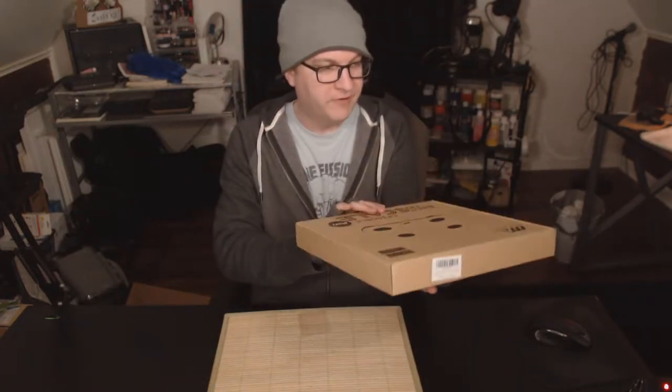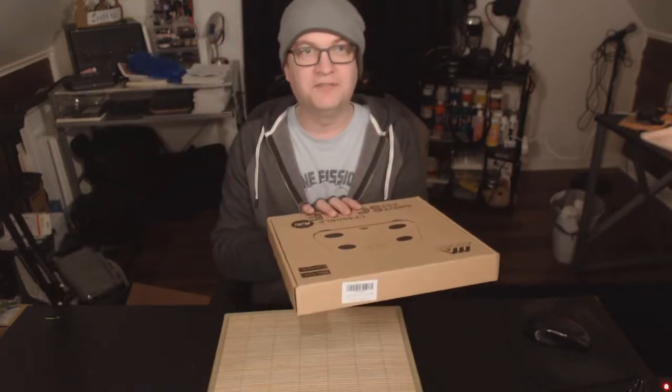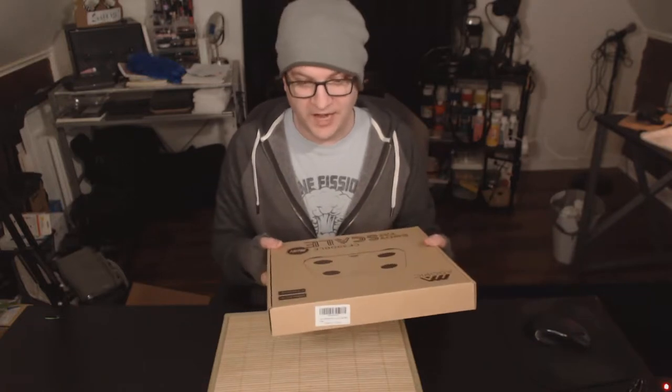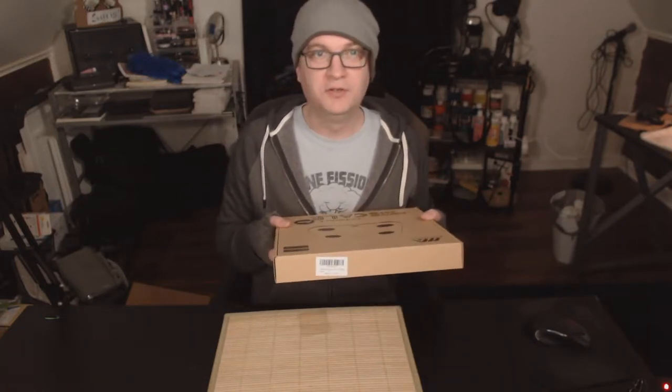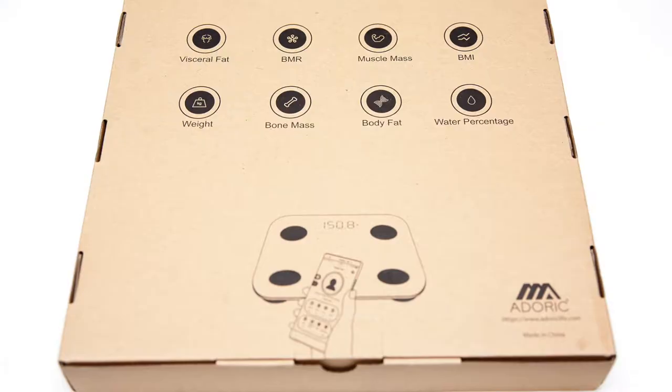As I said before, I am a fan of the Adoric brand. They make just a ton of different items, and everything I've gotten so far — from electronics to household items to kitchen items — has just been really good quality. I don't have a scale at all, and I thought not only could I feel bad about myself in numerical weight, I could also feel bad about myself in numerical body fat as well.